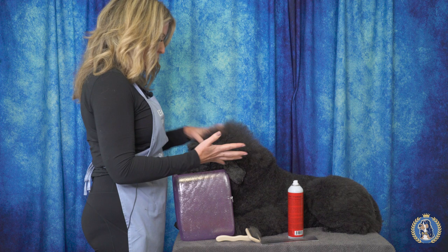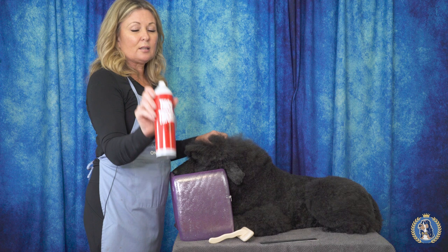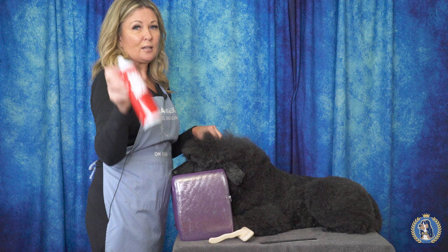So this is how I would go about approaching that. I'm going to work on her head, and I'm going to use a carbon slicker and a comb and some Thick and Thicker aerosol spray. This is the Thick and Thicker zero weight, ultra fine mist.